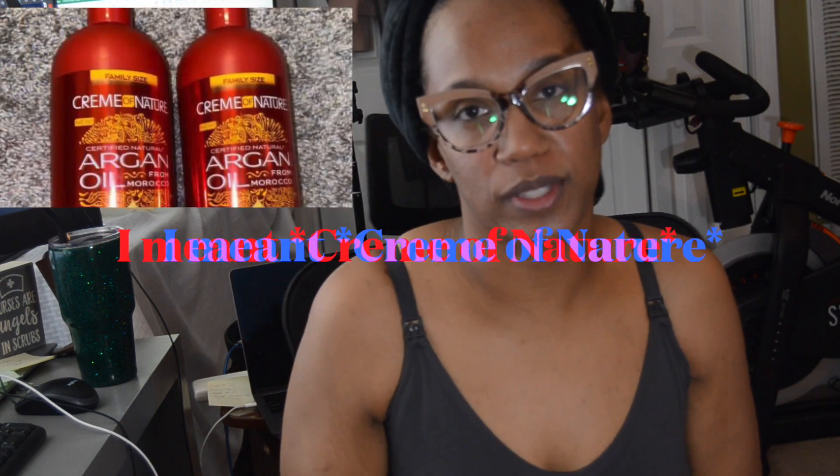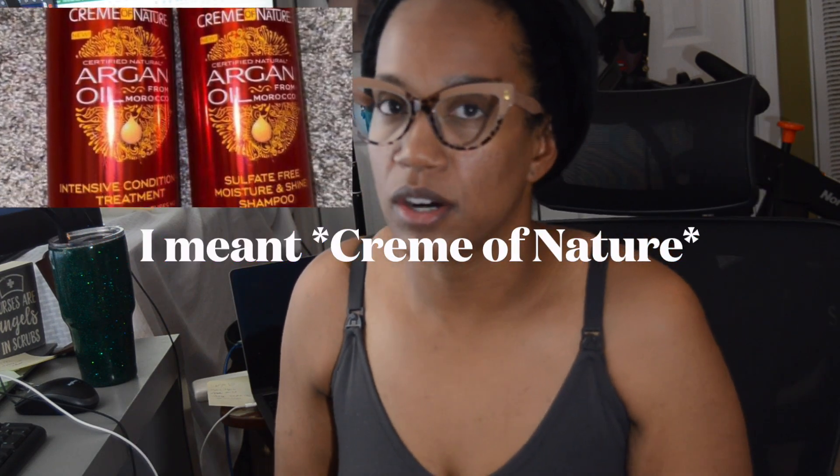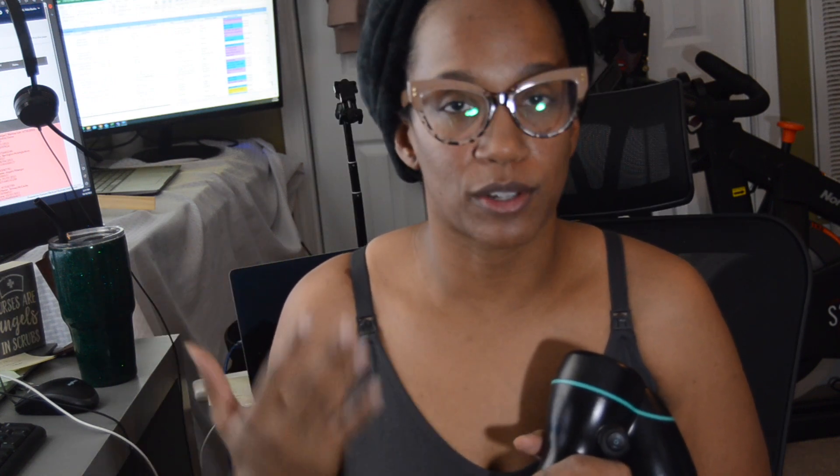I just washed my hair - I shampooed and conditioned with Dark and Lovely argan oil line shampoo and conditioner. With wash-and-goes, my hair gets super tangled if I don't really keep up on it.